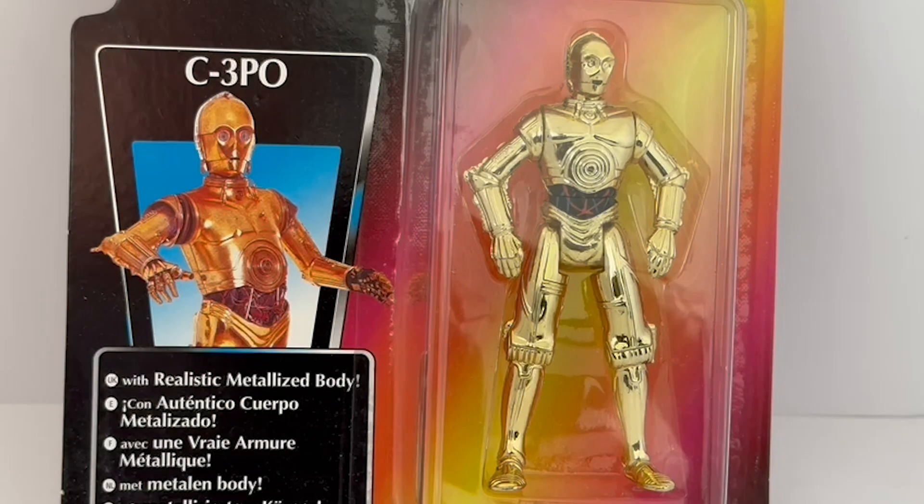Fortunately, here at Midas Touch we've managed to find quite a few of these figures, which are currently available on the Midas Touch website. You can get there simply by clicking the link below — it will take you straight to the website where you'll find this and many other vintage Star Wars items, as well as vintage toys, games, and collectibles. There are over 10,000 products currently available on the Midas Touch website for you to view and purchase at your leisure.